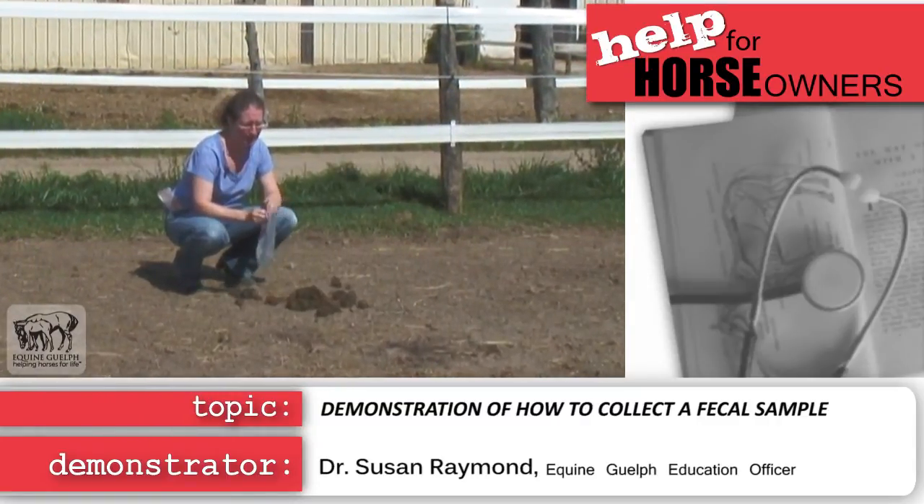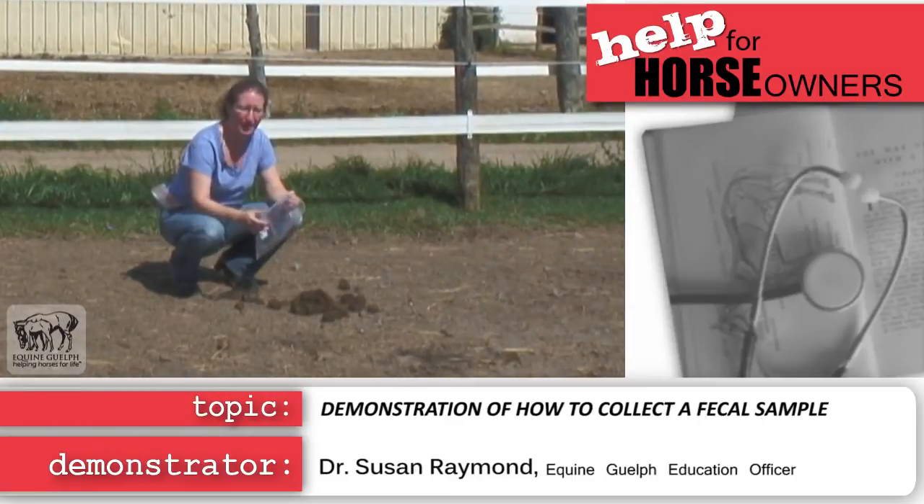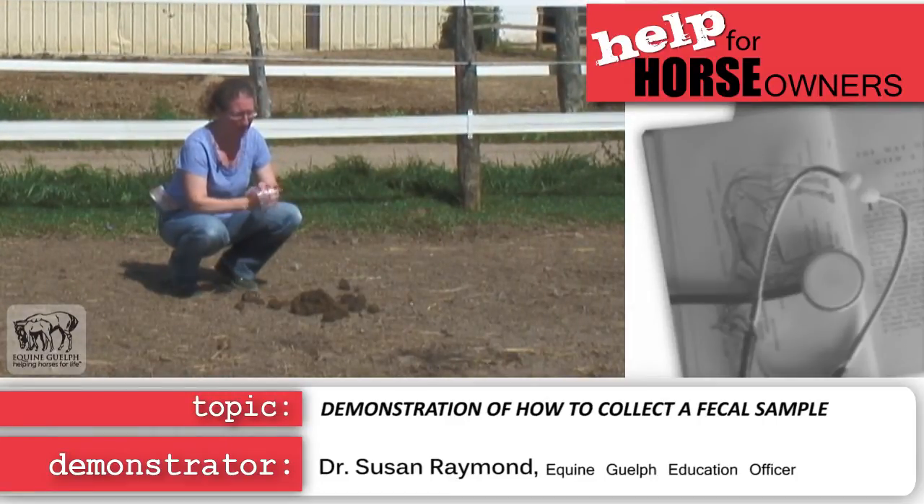Today we're going to be collecting a manure sample for your fecal egg count. You take a ziplock bag and put it inside out with your hand inside.